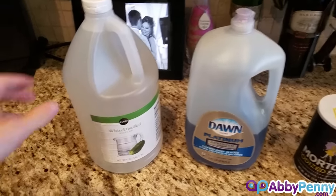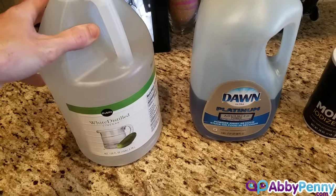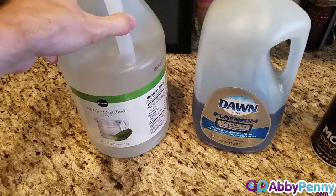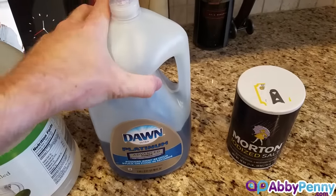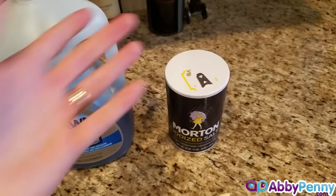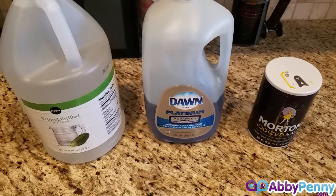We're going to be using regular white distilled vinegar — just a store brand, this one's a five percent acidity. You really don't need anything more powerful than that. A regular dish soap, which helps the solution stick to the plants, and then salt. I'll explain what these things do and how they work later.